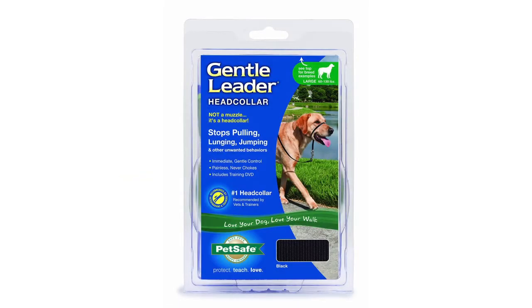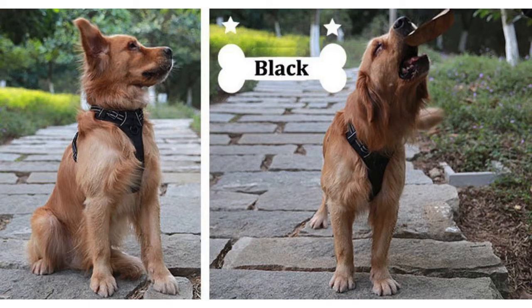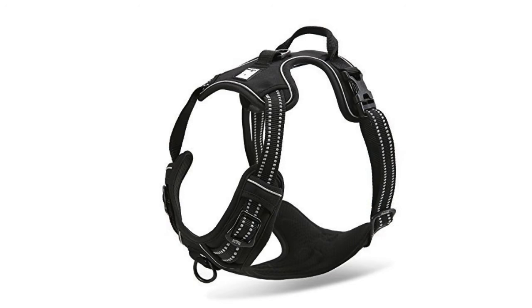The PetSafe Deluxe Easy Walk Harness is rated at 4.1 out of 5 stars and comes in four default sizes. The Chai is given a rating of 4.0 out of 5 stars and costs around $26.95.